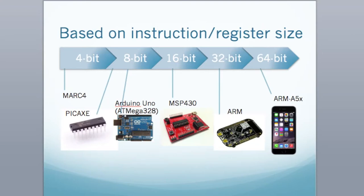We have 8-bit microcontrollers on the very small end of things. As you go up to 64-bit, you have something used for smartphones. The 32-bit is based on the ARM series, and the 16-bit is the MSP430 as a typical type. The general idea is that as you increase your instruction or register size, you are capable of doing more complex computations.